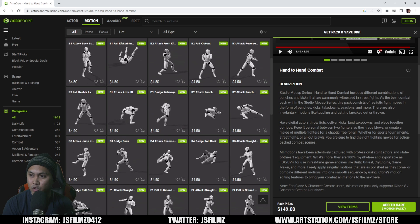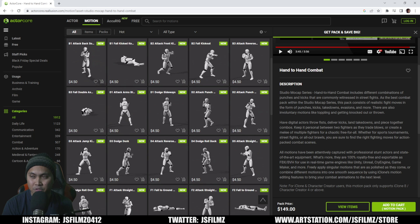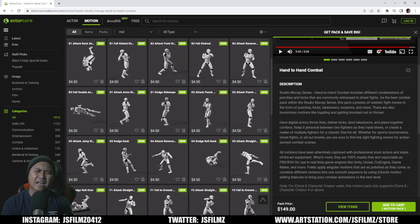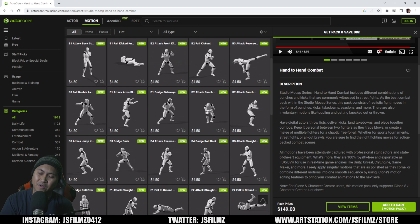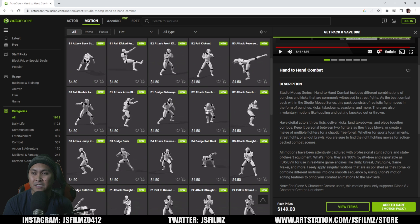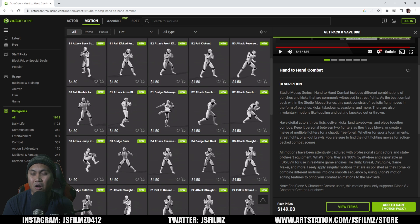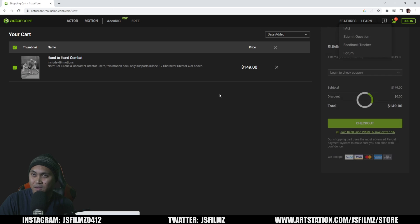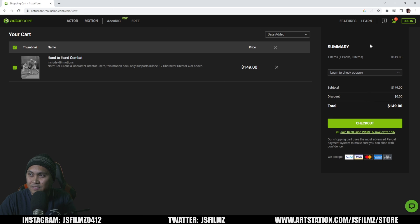I think they told me they use optical to capture these motions, so these are high quality with finger tracking. I've been struggling with this for almost two years — finding a stunt mocap person is harder than getting an RTX 4090. It's super hard. I'm going to go ahead and get this because it's a no-brainer.